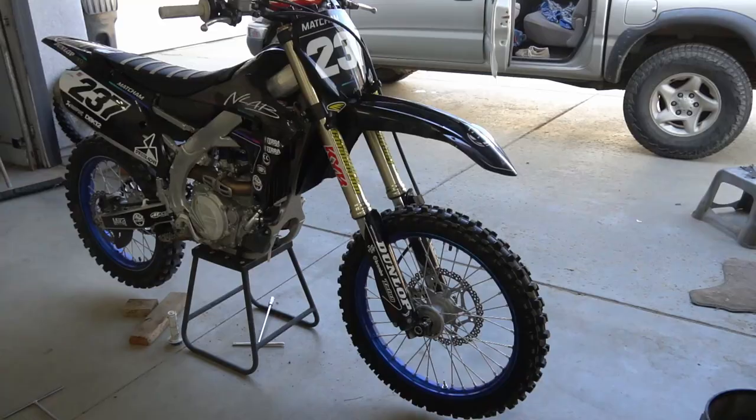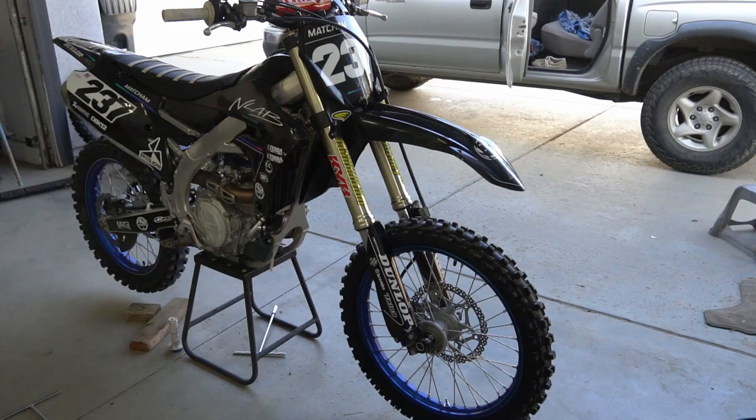We got the whole bike together with that fresh Factory Connection suspension. Massive shout out to them for all their support. Stuff's looking fresh on there. I'm really excited to ride this thing tomorrow. Been a minute since I rode a 450. Doing it with you guys in the morning when we're heading out to Paris Raceway.